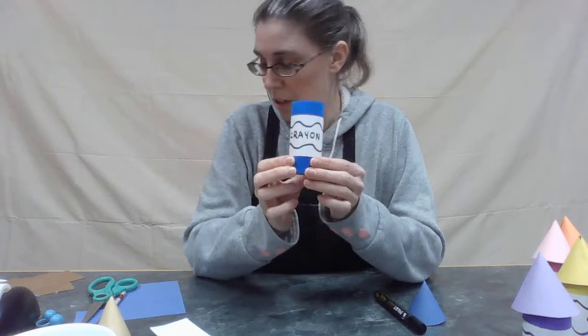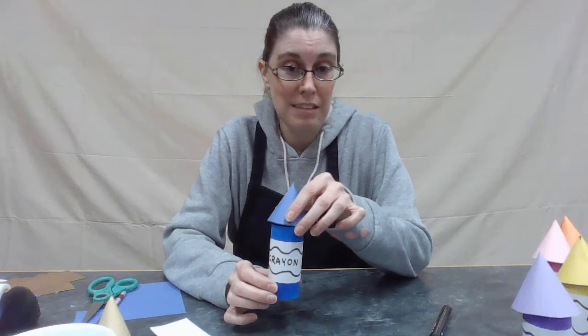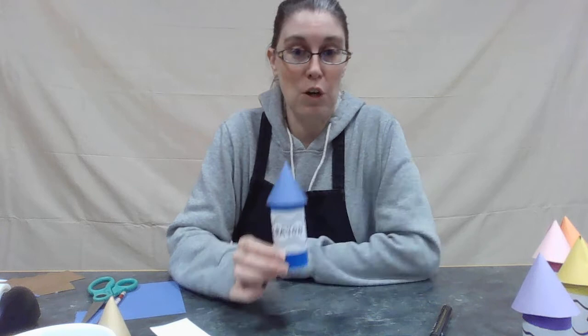Now take your little goodie — your fun little thing you're hiding — and put it inside. It's got the bottom so it's not falling out. Put your lid on, and you could give it to someone, or play with a brother or sister, friends, or your mom or dad. You can hide different things in there and have fun discovering what is hiding inside the crayon. Look for all sorts of blue things and put them in the blue ones, or make little things to put inside — all kinds of fun with your crayon pod!